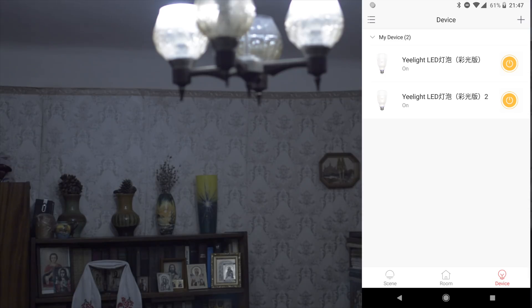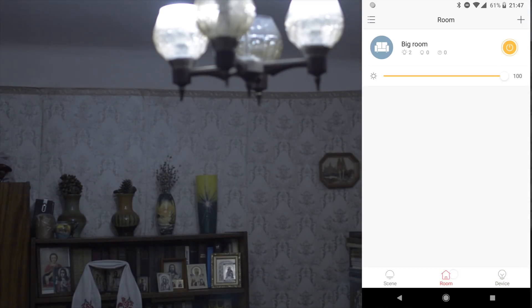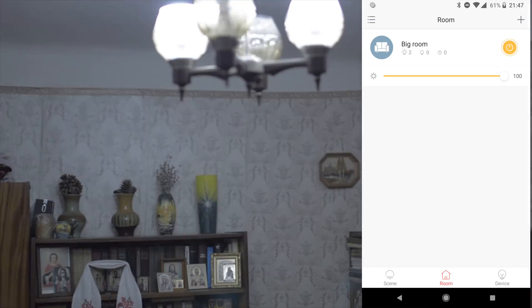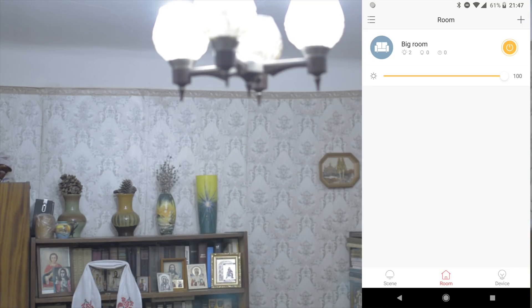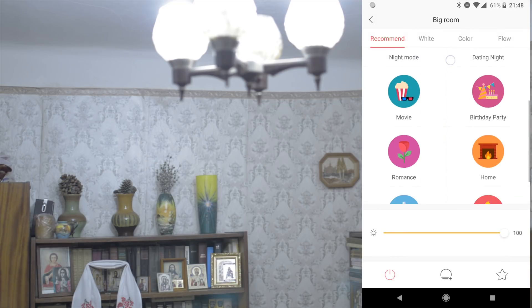If I turn off one bulb, this has brightness of 1% from one bulb. Then turn on the second, and you see it goes back — it shows brightness 100 but really not. This is how it works inside. There are also separate controls by bulb and presets that you can create yourself.